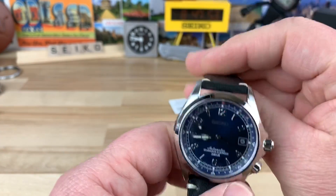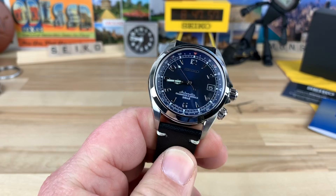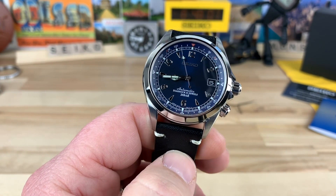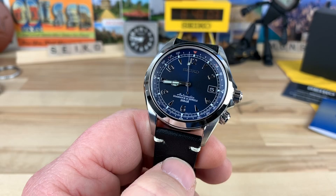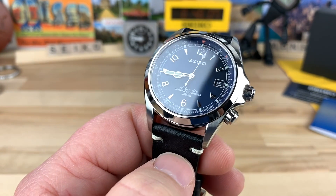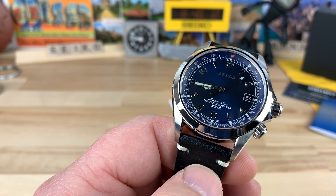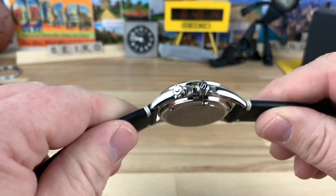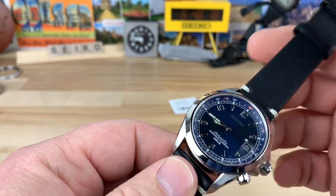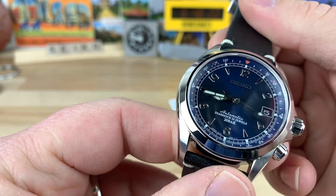So unless you're a hardcore Seiko Alpinist collector fan and maybe you hate the green dial and want the blue dial, then absolutely this watch is for you. I hate to sound negative about it because it is a really cool watch and it's cool when Seiko does new releases. I just don't feel any connection to this watch at all — but it's a cool watch nonetheless.